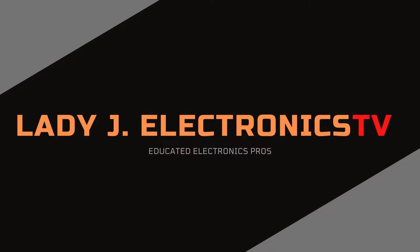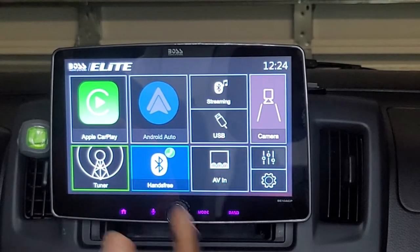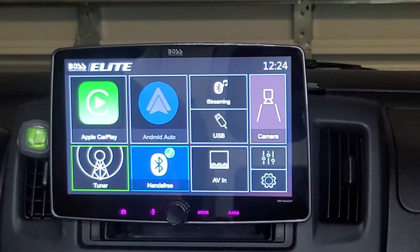Hey, what's up YouTube viewers? Today I'm going to review for you the Boss BE10 ACP 10.1 touchscreen radio. Stay tuned, you don't want to miss this. Welcome to the channel and thank you for tuning in.